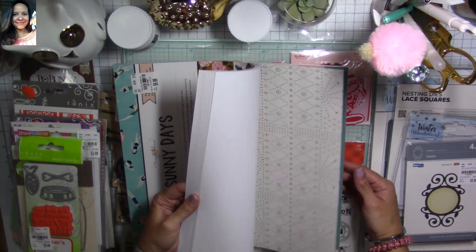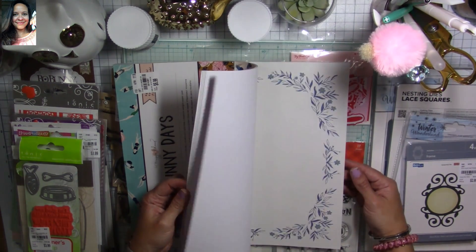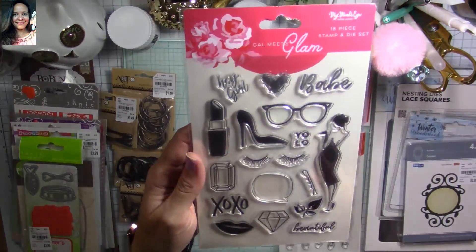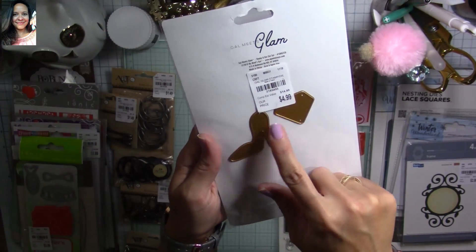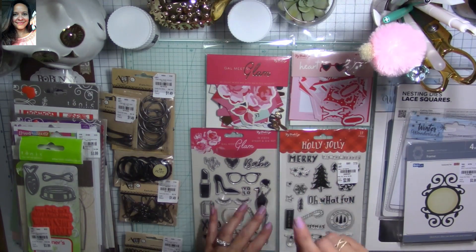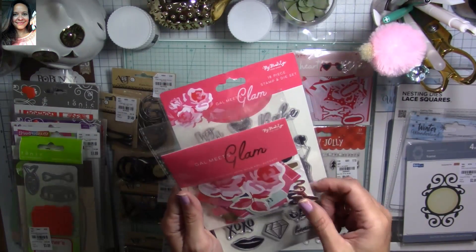I hadn't gotten any of this Sunny Days collection before, so this is going to be great for next year. I love the colors — very similar across all collections but with different designs. I found these stamp-and-die sets — they're bringing them out again. It comes with two dies on the back, $4.99 instead of $14.99 — super cool. I also found items from the Gal Meets Glam collection from My Mind's Eye, including more ephemera.